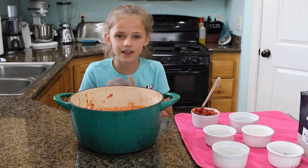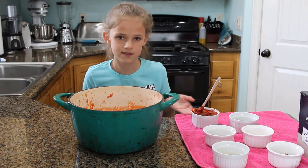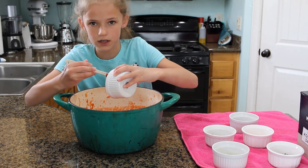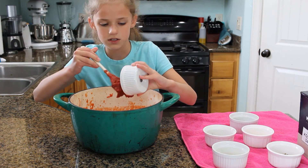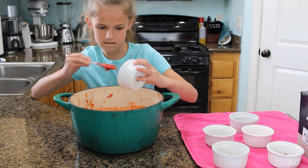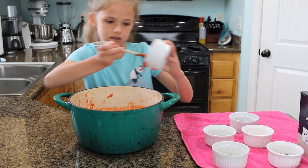Once you're done mixing it to how smooth or thick you want it, you're going to add in the rest of the ingredients. We have about six ounces of tomato paste — we just use small cans and add it all in. But if you have a tube, add in as much as you want. This is hard to get out.